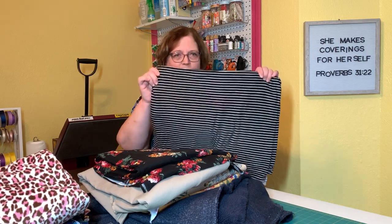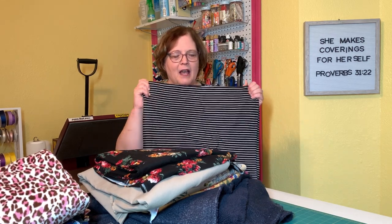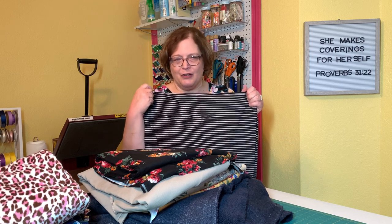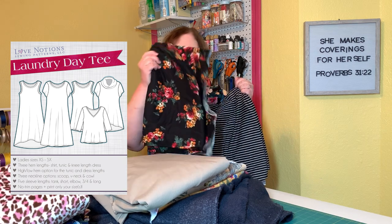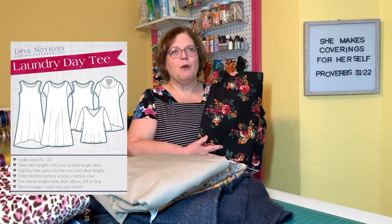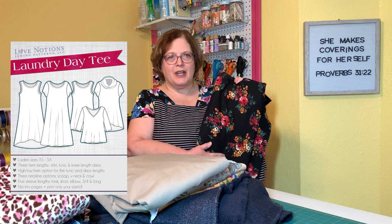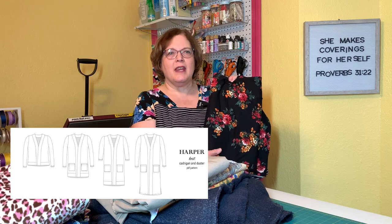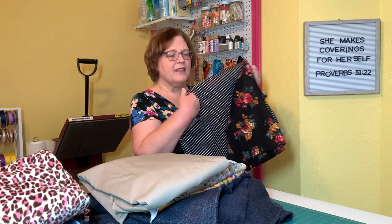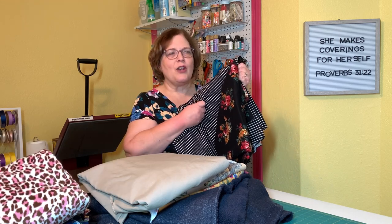I'm going to start with this double brush poly that is a stripe — it's a Horace Lionel stripe. This reminded me of my daughter-in-law, so this is going to be a Laundry Day T-dress for her, and I'm going to make her a cardigan to go over it. She wants a duster-type cardigan, so I think I'm going to do the Harper from Sinclair and just make the longer length version. This double brush poly is so soft and nice — it always washes up great and is a joy to sew with.